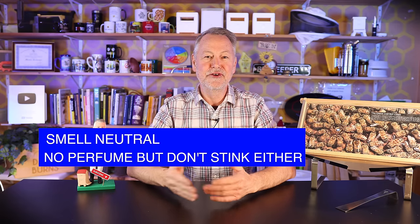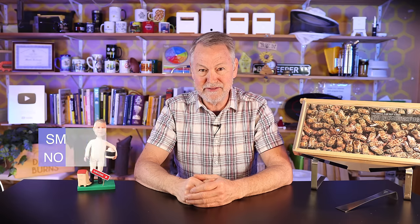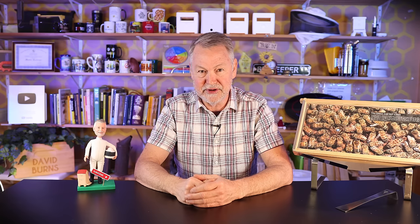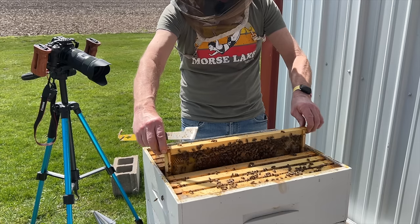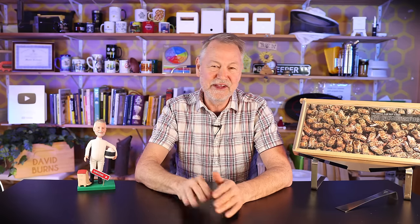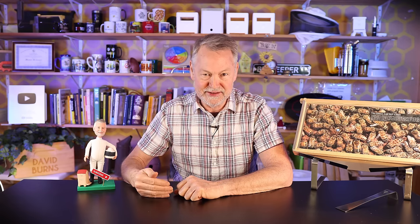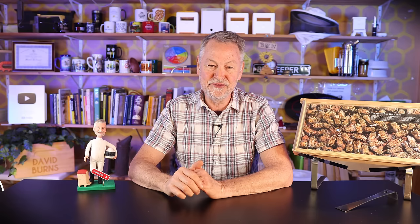Tip number four: be sure to smell neutral. Don't go out there smelling like a gardenia patch of flowers, but don't go out there smelling like you haven't bathed in 15 years either, or like you've been working on your car with grease and oil on you. Try to smell neutral. And the final tip — tip number five, probably the most important — is to work in slow motion. When you lift up a frame, lift it up slowly. These five tips will really help reduce your chances of being stung. I never say you can prevent stings 100%, but these might get you by without being stung at all.